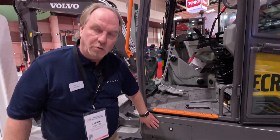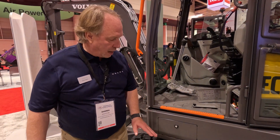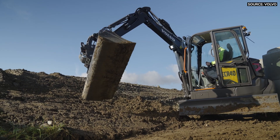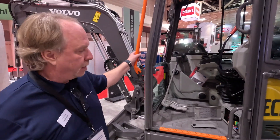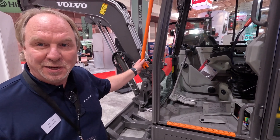Also from this side there is a toolbox, so you can open it up and store your grease gun, chains, and different things like that right underneath there. We have brightened both the threshold plate and the arm handle, and they can be removed and repainted as they wear out over time.